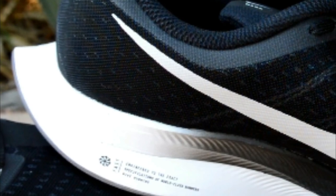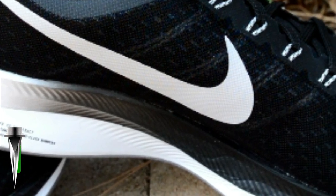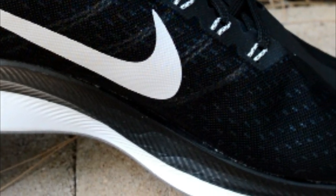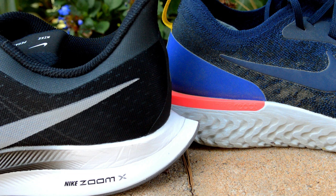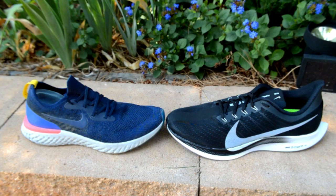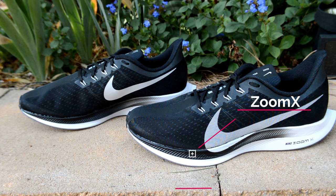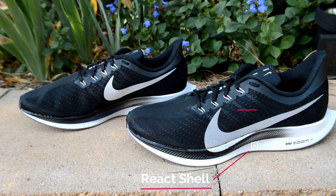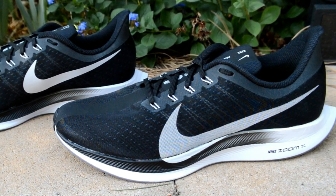Now for the thing I'm most excited about: the midsole, made up of both ZoomX and React. This shoe combines both of Nike's newest cushioning to create a versatile cushion that I find to be softer while going slower but adds extra responsiveness and bounce while going faster. It has an outer layer of React foam which helps with durability and stability — without it, I think the ZoomX would wear down too quickly and the ride might lose some of that bounce.